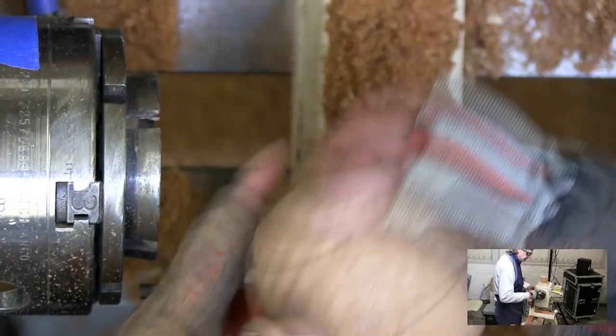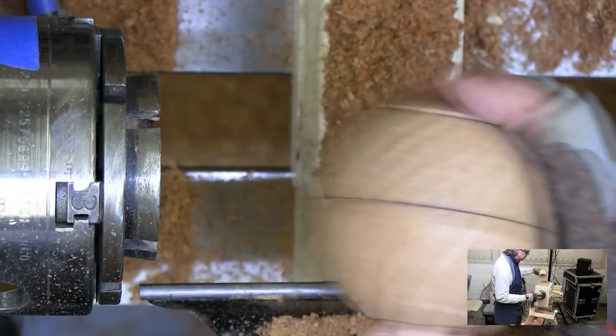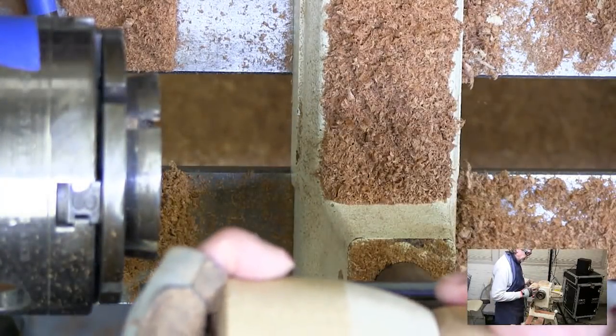So now what we're going to do is we're going to reverse, we're going to take it out and turn it 90 degrees into the jam chuck and cut that groove in it.